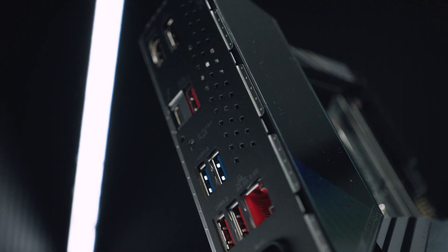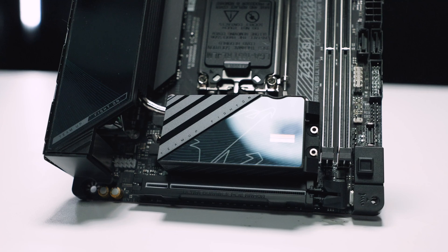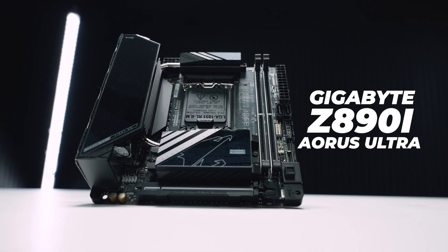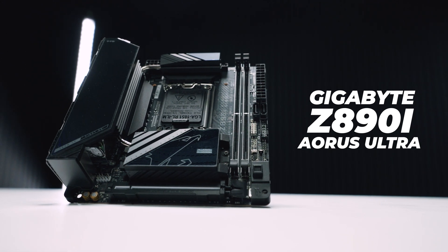We've had a lot of requests from people asking us to check out some new Z890 ITX boards. This is the first one we're going to check out — the Gigabyte Z890i Aorus Ultra. As usual with our motherboard content, this video is not a review, it's just an overview so we can take a closer look at what comes in the box and what's physically on this new board. Let's dive in.